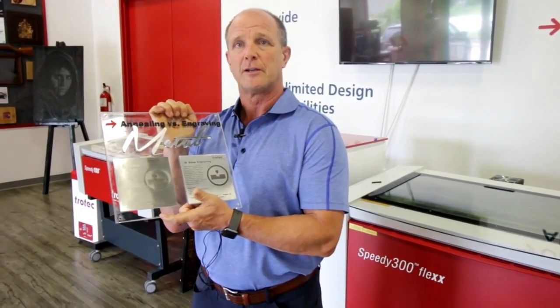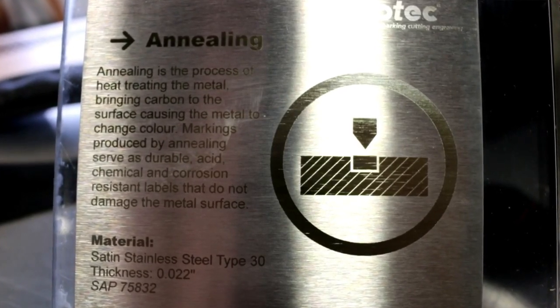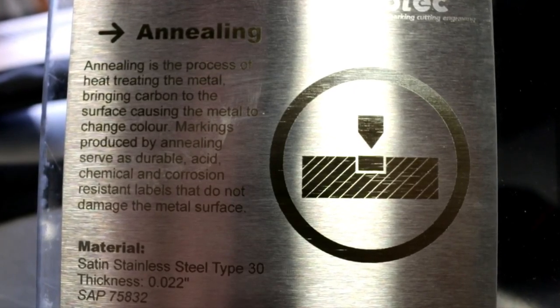When you're annealing, different grades of stainless steel will give you different black marks. So you have to be careful when looking at annealing a product — it's best to test the product first before you assume you're going to get a dark black image.